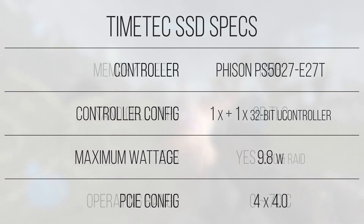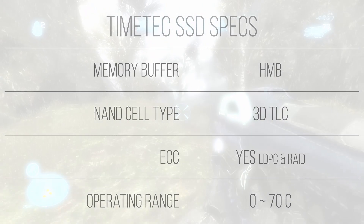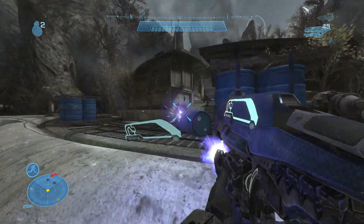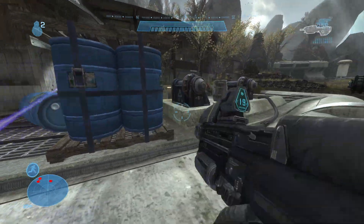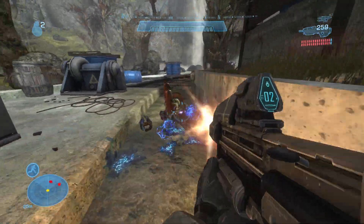This leads to the NAND configuration, which will determine the endurance of the drive. With 3D TLC NAND flash, the endurance of this drive is higher than QLC NAND, but is lower in performance and endurance when compared to MLC or SLC. All this means is that there are three bits stored per NAND cell. There is a computational overhead when reading and writing data to it, leading to its overall lower performance when compared to MLC, which sports 2 bits per cell, or SLC, which sports a single bit per cell.